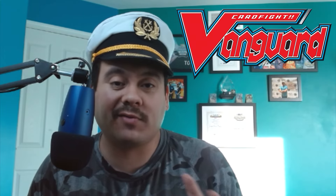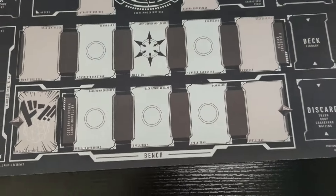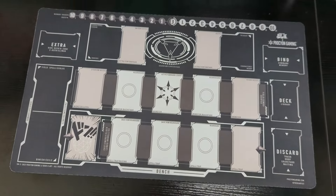This is great for people that play multiple TCGs, especially the popular ones such as Yu-Gi-Oh, Pokemon, Digimon, Magic the Gathering, and of course Cardfight Vanguard and many others. Right off the bat, you can see it's a nice black contrast and you see all the card zones for multiple TCGs.